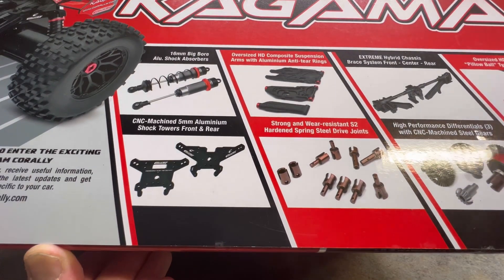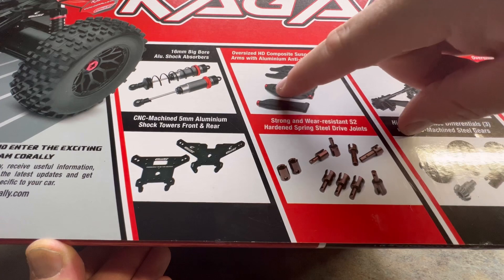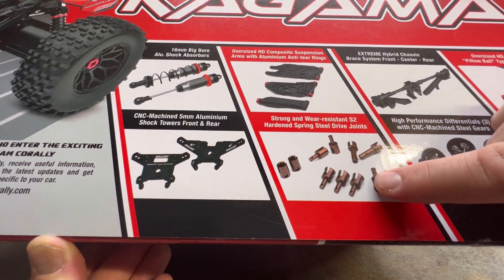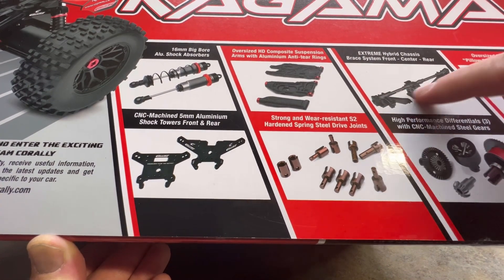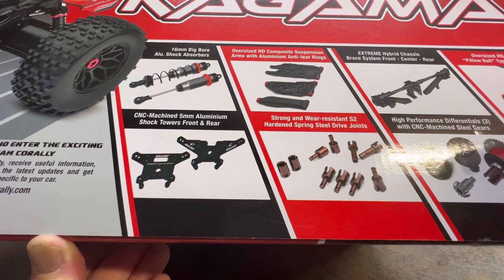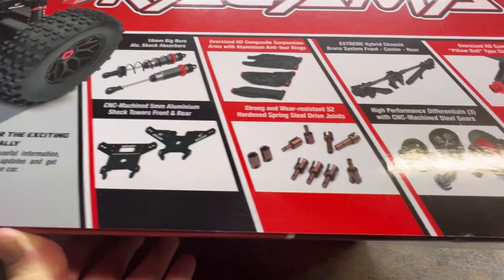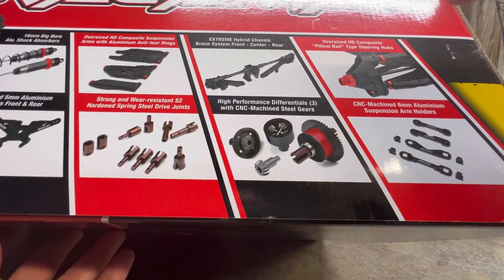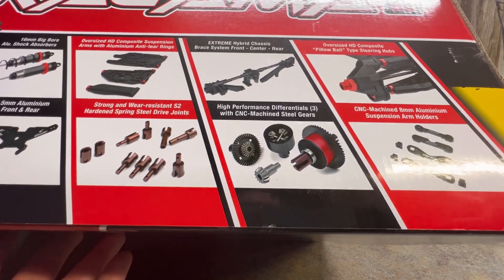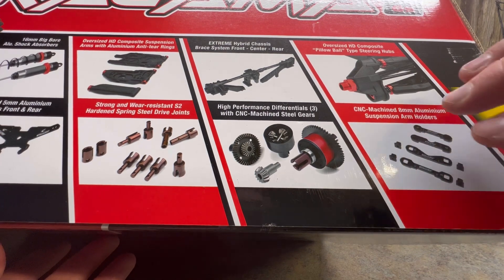It comes with the same shocks, new shock towers, and different suspension arms with braces on the ends to help with support. The new RTR comes with all spring steel outdrives and cups, and a whole new bracing system — they're calling it a hybrid bracing system, kind of like a triangulated brace, which is quite a bit better. It comes with the same differentials as before, except the cups are different, and they always held up really well. This one has the updated knuckles from the V2, so you should have no problems there. They also added full CNC aluminum suspension arm holders — that's a pretty good feature for a ready-to-run.